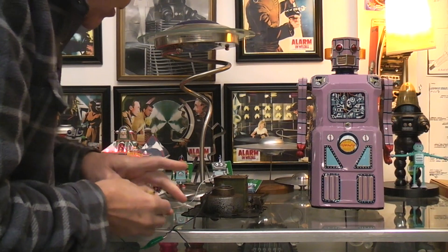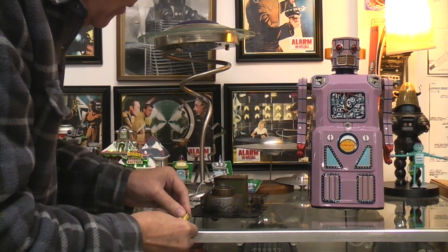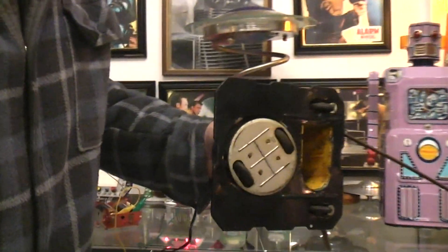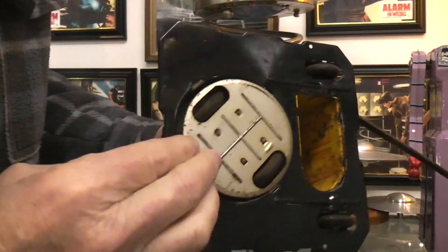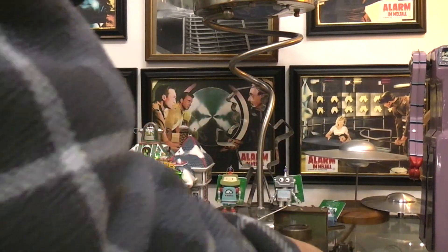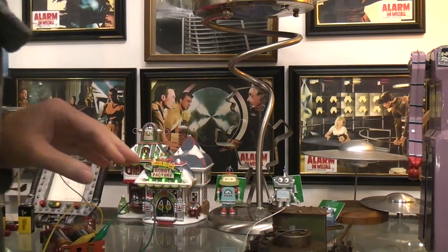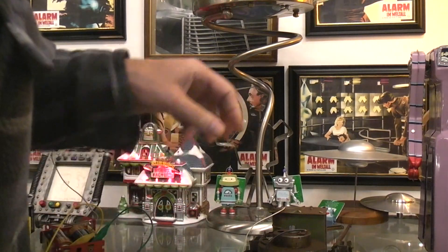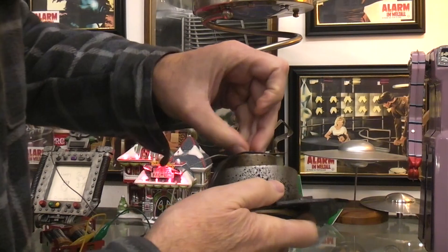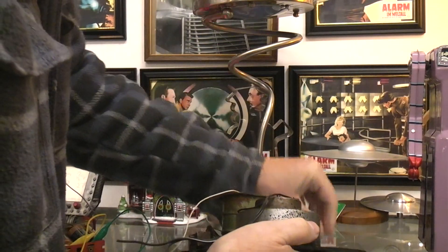I'm going to clip that on - it's a three-volt system. The batteries were running and then it slowed down; I'm going to actually take this apart and show you the unit in there.